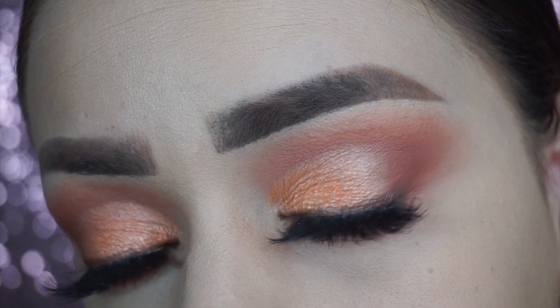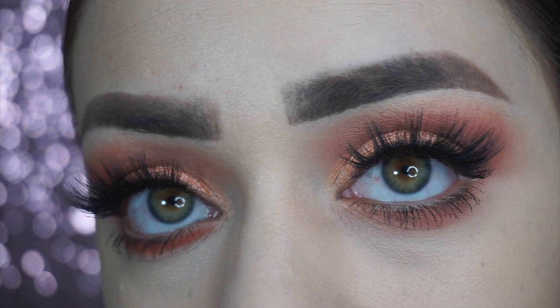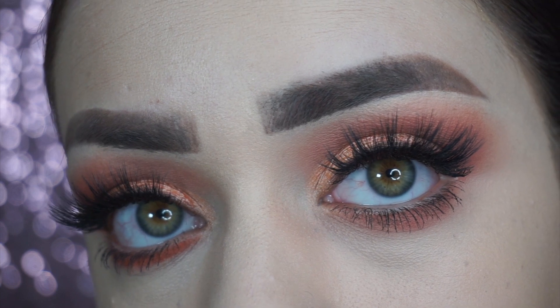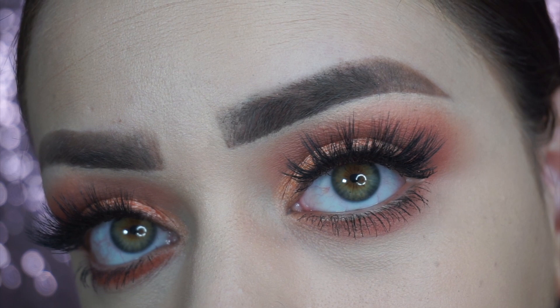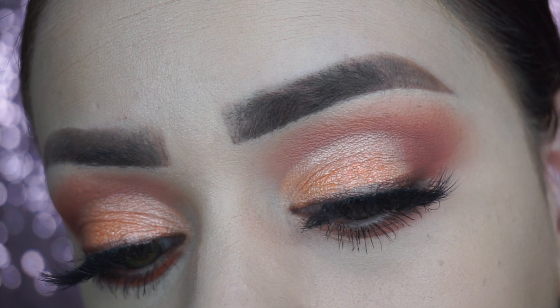Hi guys, welcome back to my channel. If you're new here, my name is Vanessa, and if you're interested in this peachy, corally look, then keep on watching. Hola, bienvenidos a mi canal. Mi nombre es Vanessa. Si te gustaría ver cómo me hice este maquillaje color salmón, sigan viendo.